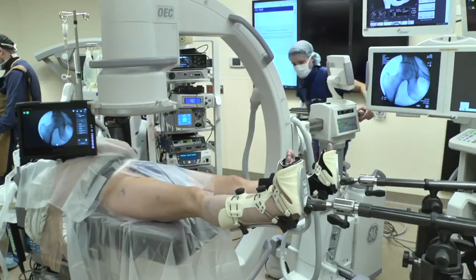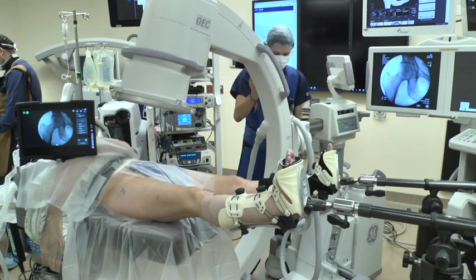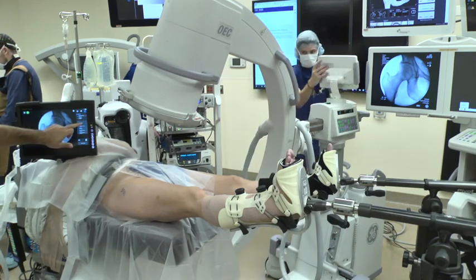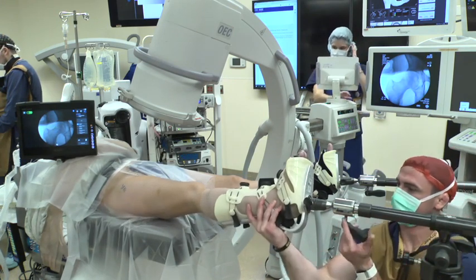Initial fluoroscopic preoperative images are then obtained. An AP image is first obtained, followed by a 15-degree angle toward the feet and 15 degrees rolled back toward the x-ray tech. The hip is then imaged in neutral rotation and extension, and 30 degrees of internal and then 30 degrees of external rotation.